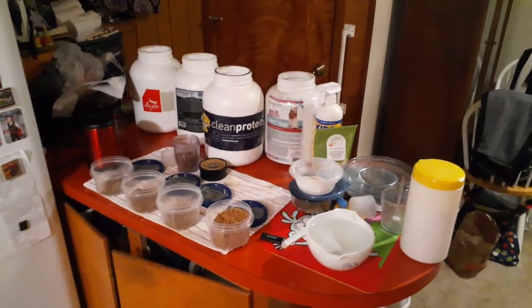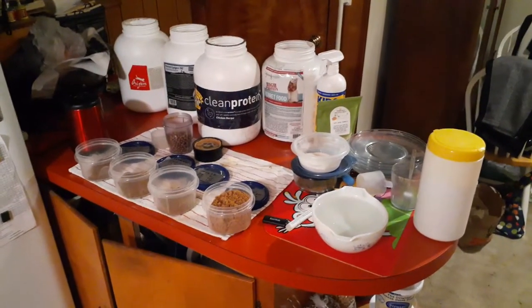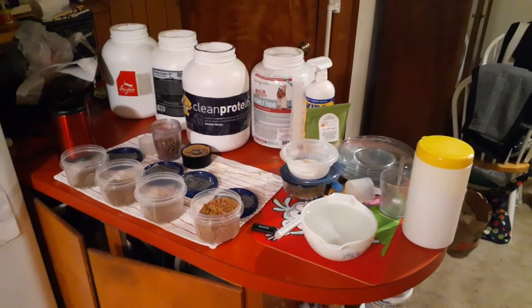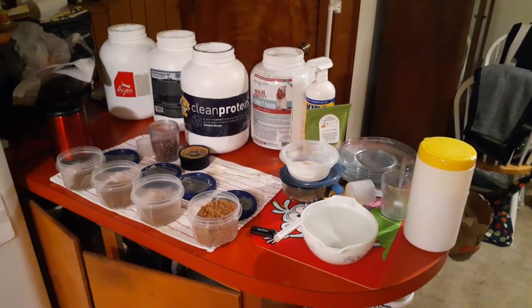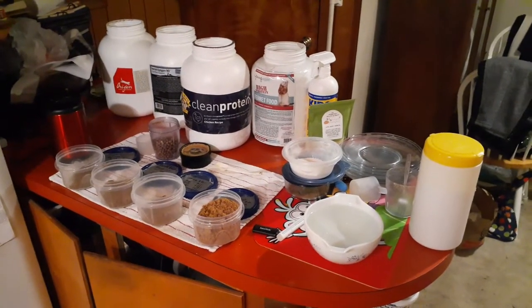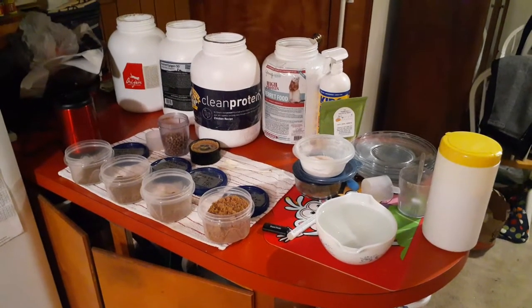Hey guys, this is another Fisher Ferret video. This time we're not talking about toys, we're talking about food. I see an awful lot of questions on the Facebook pages I'm on about what do you feed your ferret. I'm going to show you what I do — everybody does a little bit different, but I don't think any of this is going to be harmful.